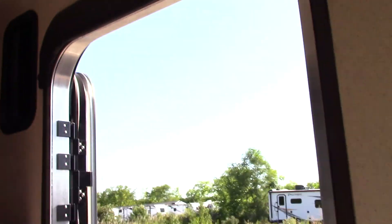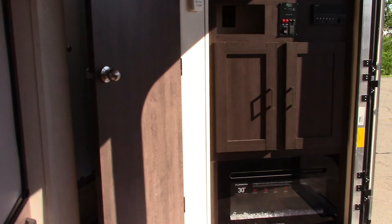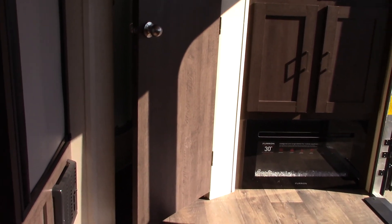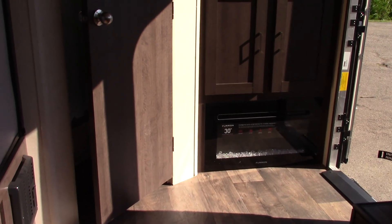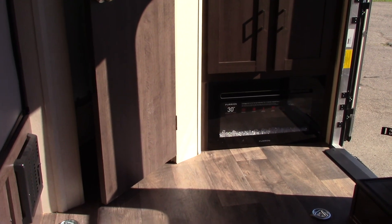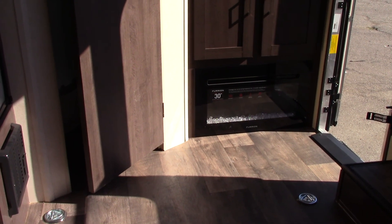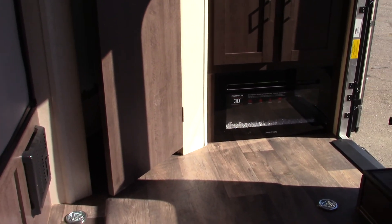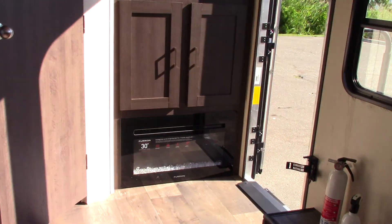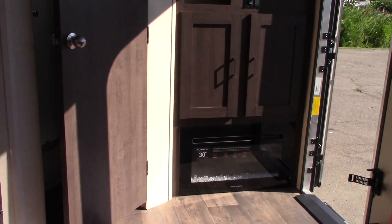Thanks for buying your trailer here at National RV Detroit. Remember to inspect the roof seals and the seals on the side of the trailer — anywhere you see caulk or sealant from the factory, inspect it every 90 days of use. It just takes a half hour of your time and it's well worth it. Also, you have to winterize in the fall so the plumbing doesn't freeze. All the water has to be replaced with antifreeze, so make sure you take care of that. Thank you very much.